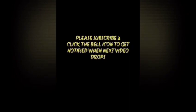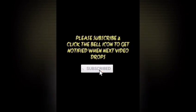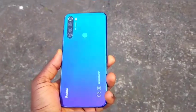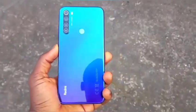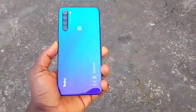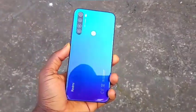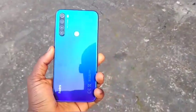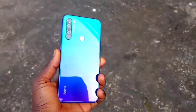But before we start with the review, make sure you subscribe to my channel and turn on notifications. The back of the Xiaomi Redmi Note 8 is made from glass and as you all know, glass is breakable — but not on the Xiaomi Redmi Note 8, because the back of this smartphone is protected by Corning Gorilla Glass 5, so it won't break easily.